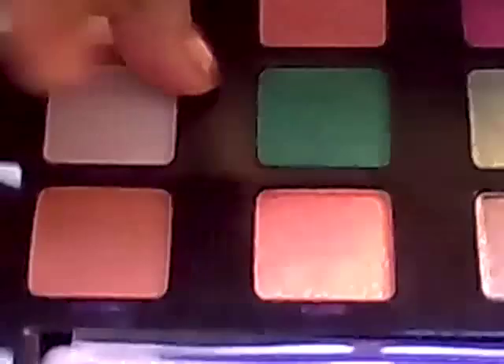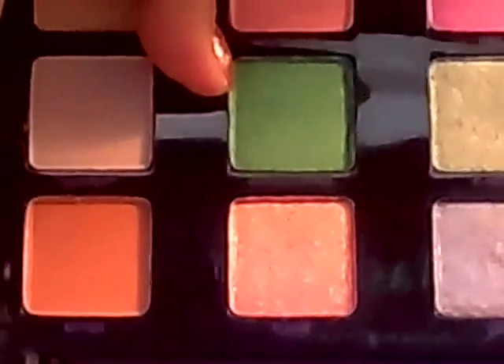For the middle of the lid, I'm going to go to my Vice Palette and apply this color called Grasshopper to the middle.